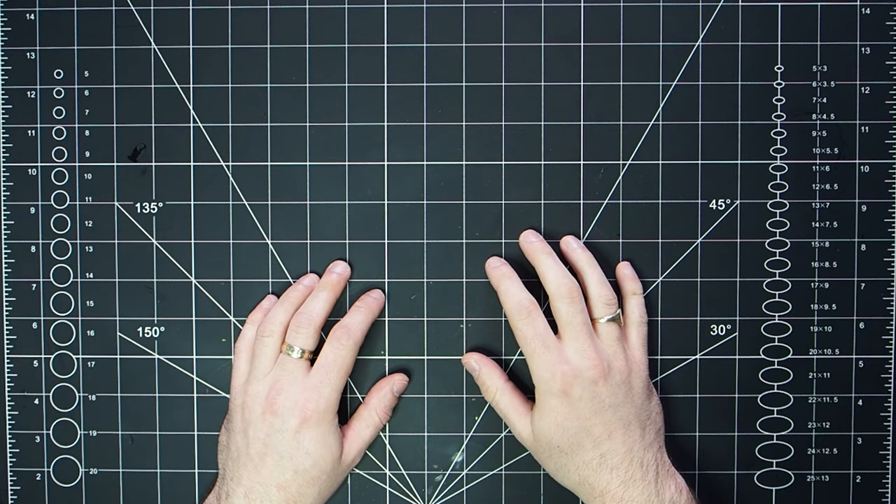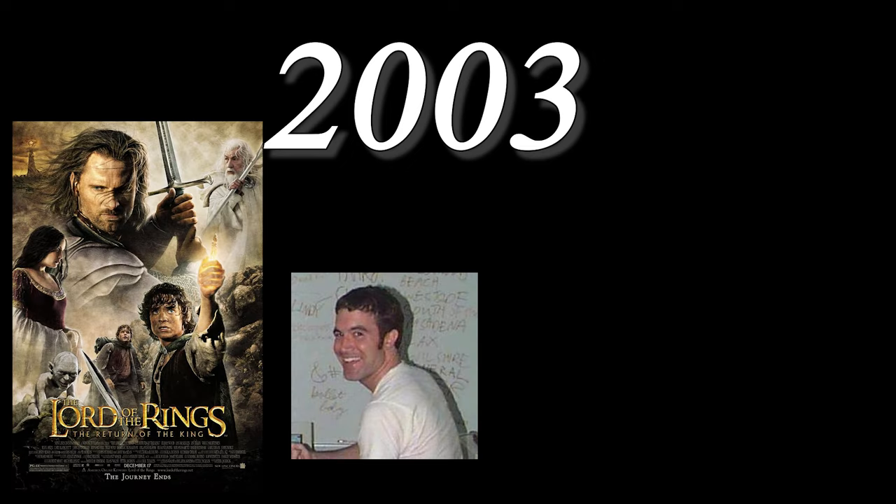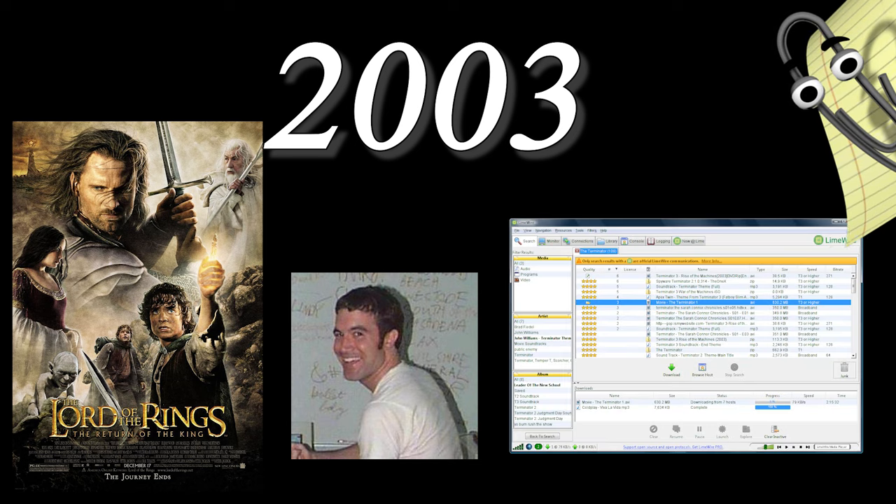Hello and welcome to Diedice Tabletop. My name is Chris and today we're going back to 2003. Return of the King had just come out in the cinema, Tom Anderson had started his quest to become everybody's friend and we were all destroying the family computers with LimeWire.